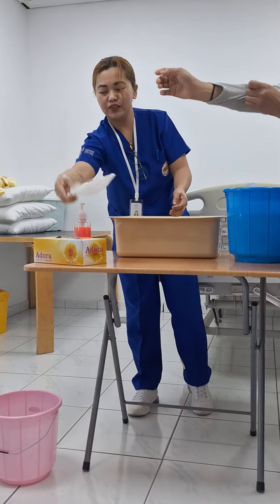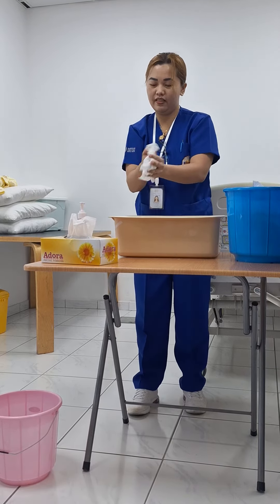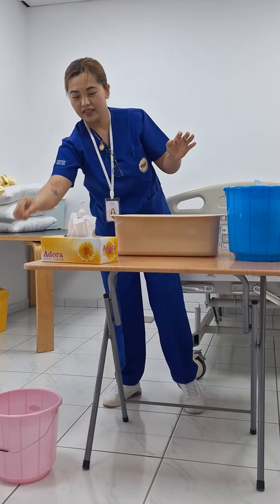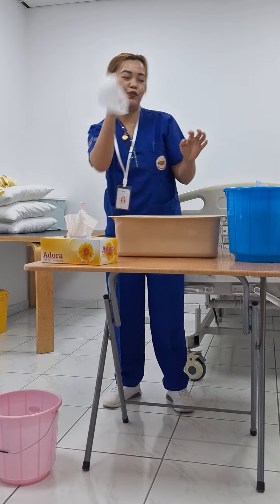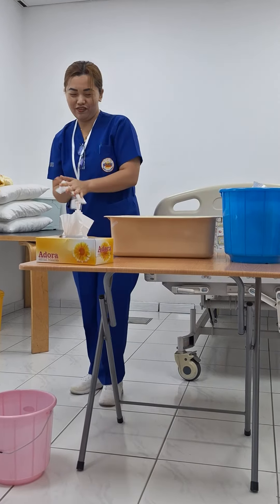Take a tissue to dry your hands and throw it away directly. Then use a tissue or towel to close the tap.